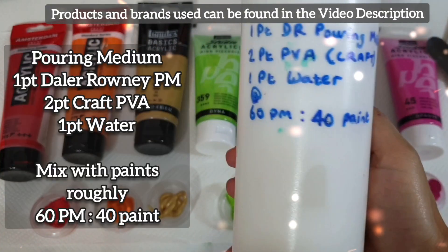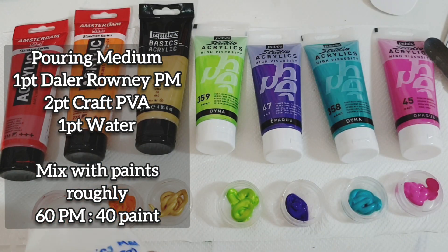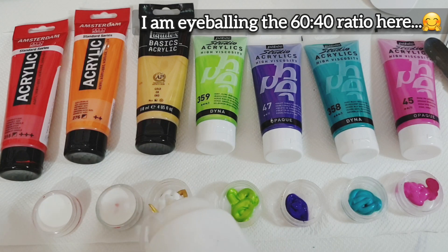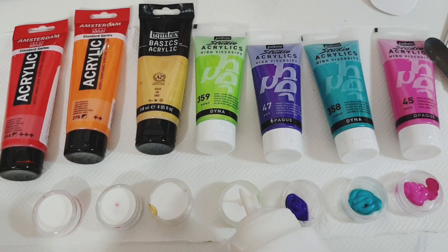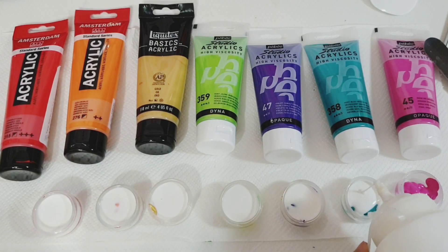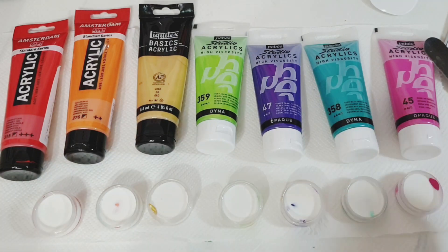For this piece, I used a pouring medium of one part Daler Rowney pouring medium to two parts craft PVA and one part water, which was then mixed with my paints at roughly a 60 to 40 ratio — 60% pour medium and 40% paint. I used a number of rainbow colours, as you can see across the top of my screen, and I will put the exact brands into my description box below.